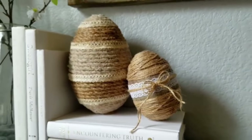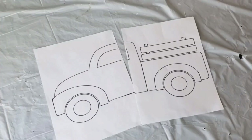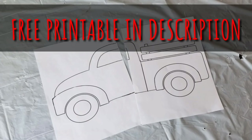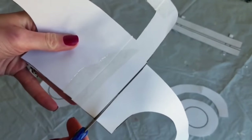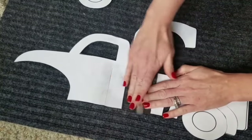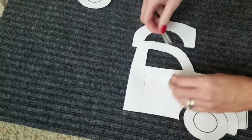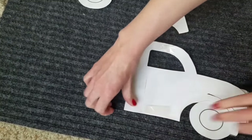Number four: one of Dollar Tree's plain mats and this truck printable — I have it linked for free in the description. Cut out your truck, tape it together, then cut it out piece by piece. Then use regular tape and tape your truck to your rug.